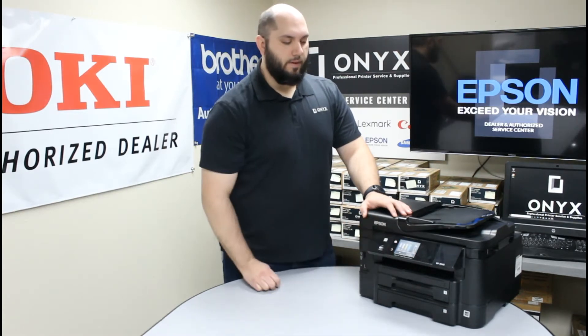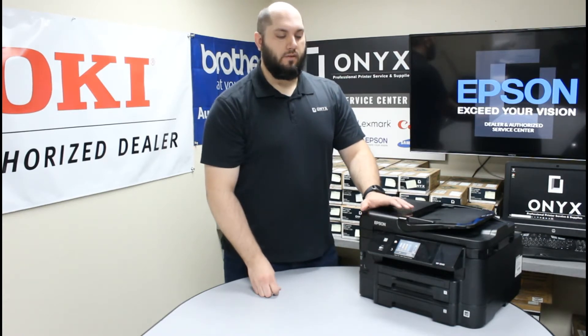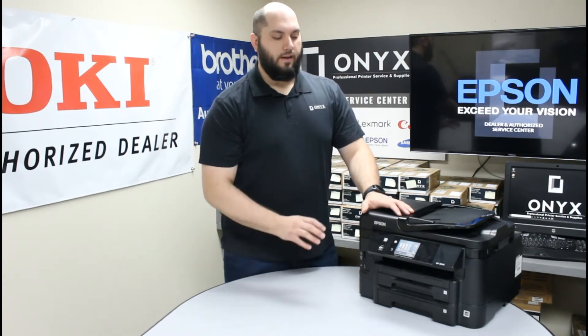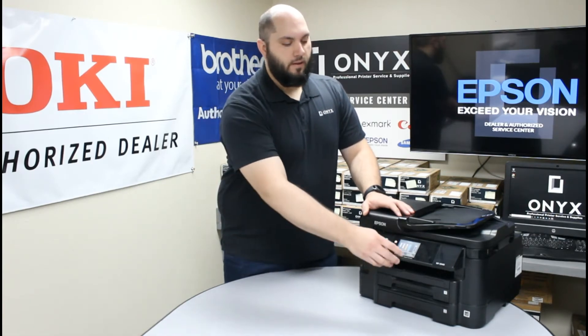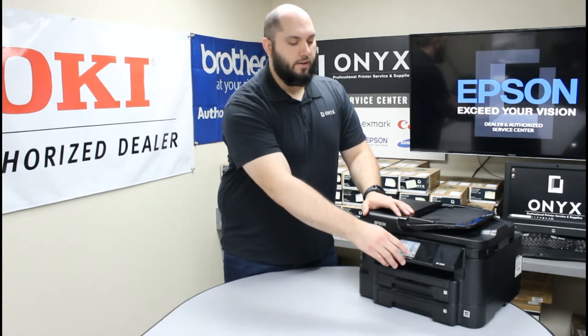Go ahead and touch the ink levels button. It is going to give you a visual representation of what ink you have inside the printer, as far as the levels for each one of your ink cartridges. This is a good time to check which ink cartridges need to be replaced. Once you know which ones need to be replaced, there is a button in the bottom right-hand corner that says cartridge replacement.